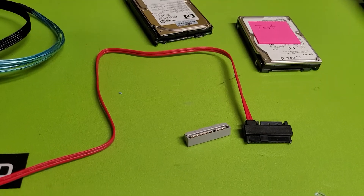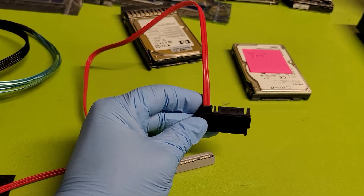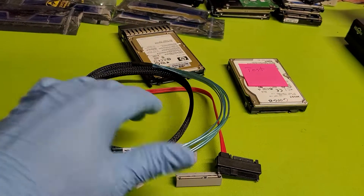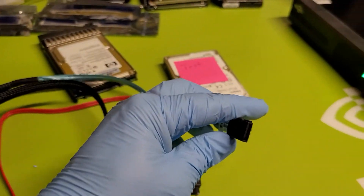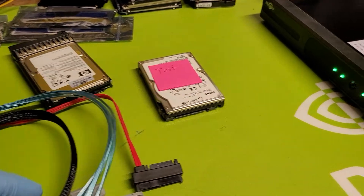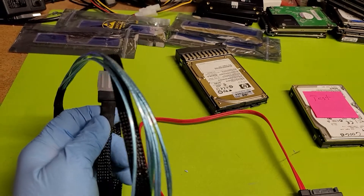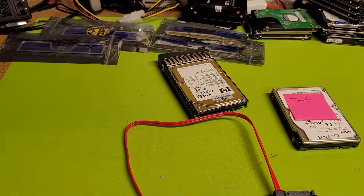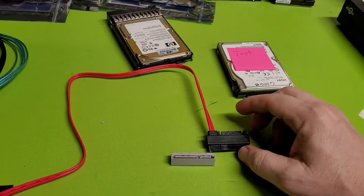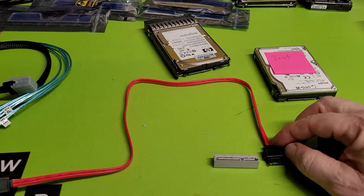Now, does that mean you can plug this into a SAS interface? Yes, and this is what one looks like. On this end it appears to be SATA — you can see the L-shape on it. But on the other end you have the true native SAS interface cable, which is clearly not SATA. On some server motherboards you'll be fortunate enough to have SAS/SATA controllers.